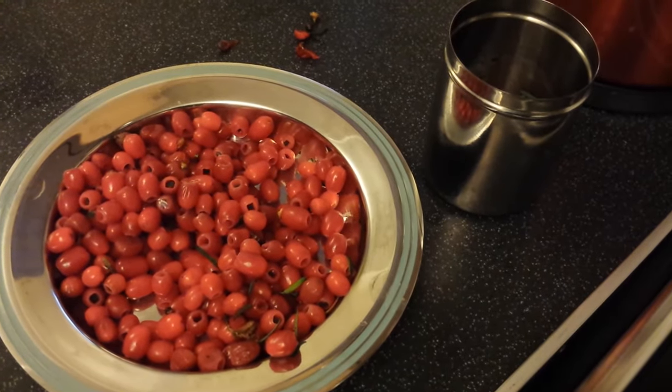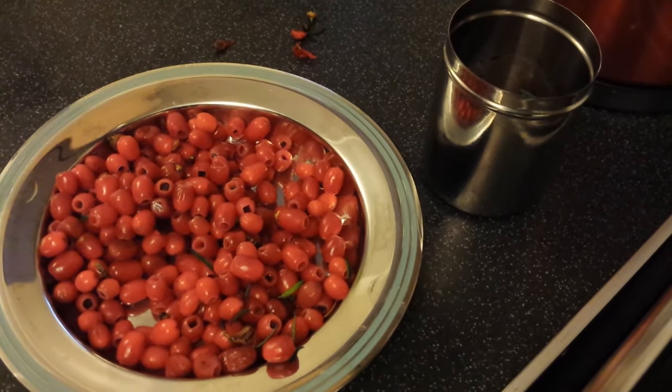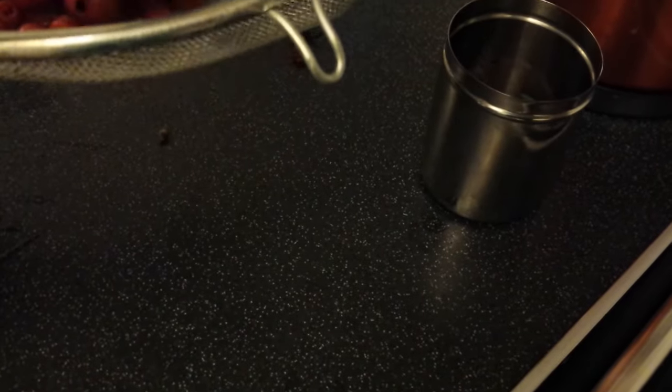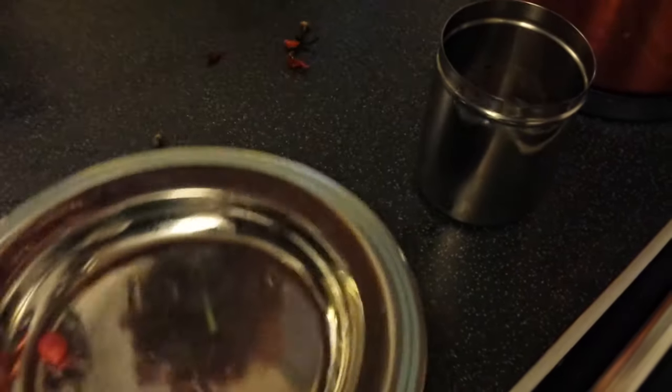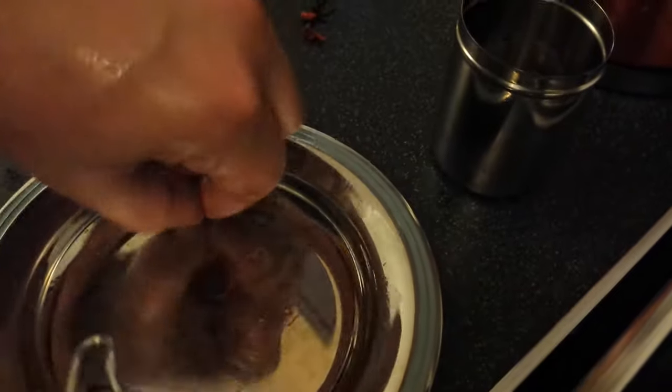So we've got a metal sieve. I don't use those normal plastic sieves, I always use a metal sieve. We'll put these in here with a silver bowl. These are very soft. There's a bit of rosemary in there.